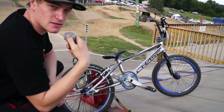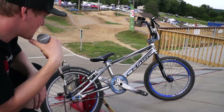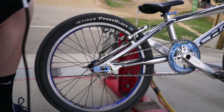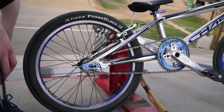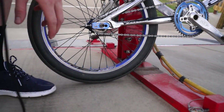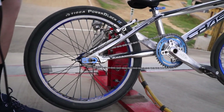This is the 2014 Team Edition Chase Bicycle. We'll start at the back. I run Tioga Power Block 1.75 tires both front and back. I run the XS251 wheel. We got Stealth hubs — best hubs in the market, both front and back.